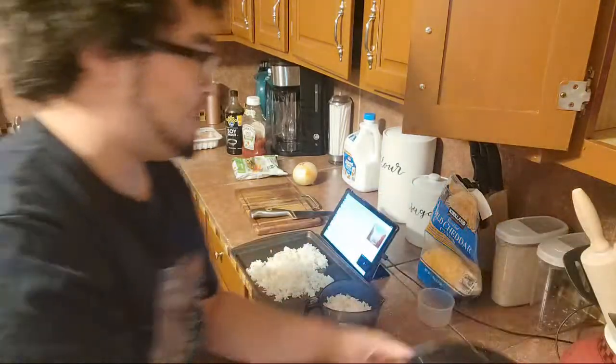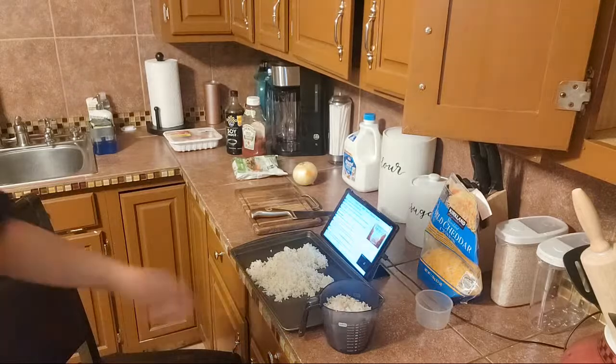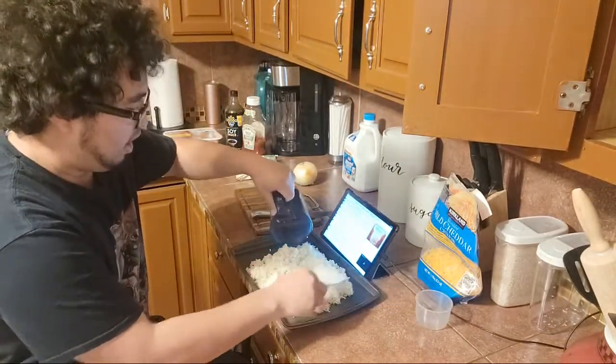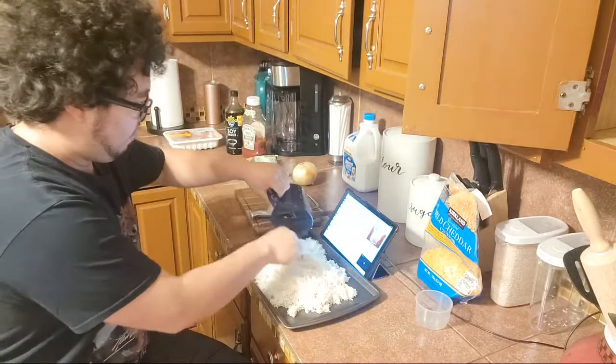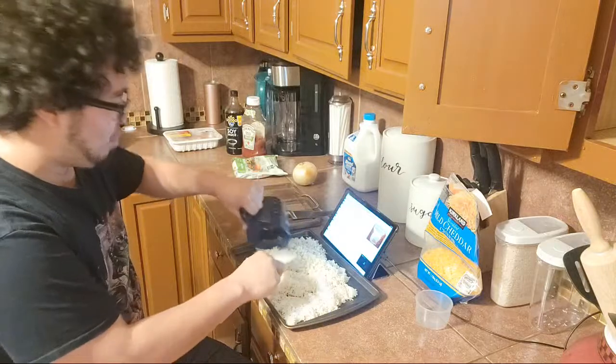I'm glad that I made enough. I was actually worried at first that I wasn't going to make enough. That was the first thought in my head — I'm not going to make enough rice. They want you to cool it off for a bit. That's quite a lot of rice.